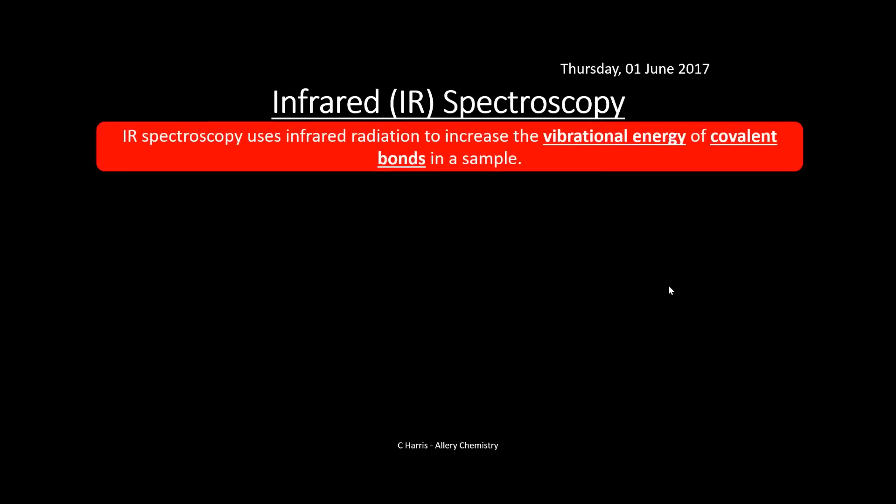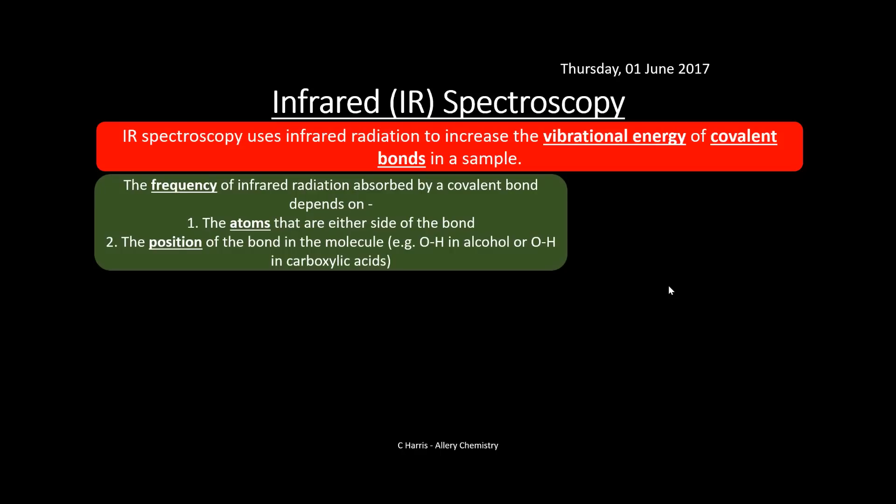Now that we've separated our chemicals, we can try to identify what they are individually. One way to do this is through infrared spectroscopy. IR uses infrared radiation to increase the vibrational energy of covalent bonds in your sample. The frequency of infrared radiation absorbed depends on the atoms either side of the bond and the bond's position in the molecule. For example, an OH in an alcohol vibrates at a different frequency to an OH in a carboxylic acid.